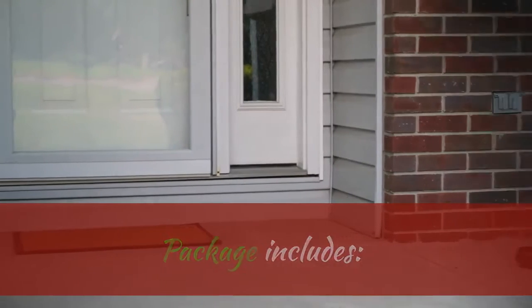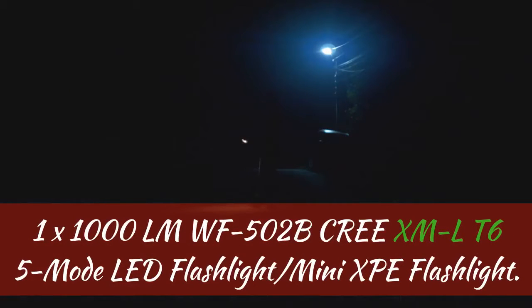Package Includes: 1x 1000 LMW F502B Cree XMLT6 5-Mode LED Flashlight, and 1x Mini XPE Flashlight.